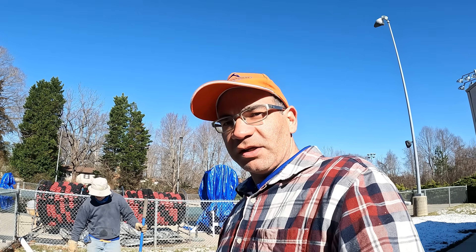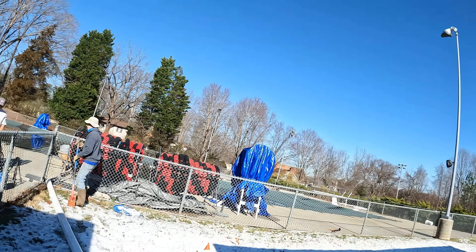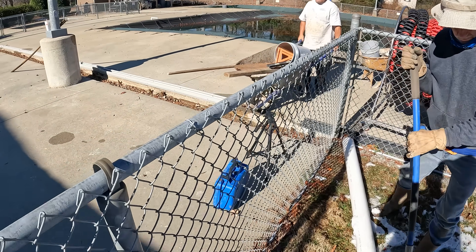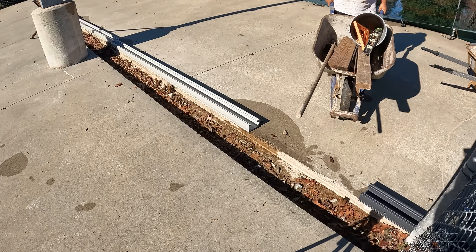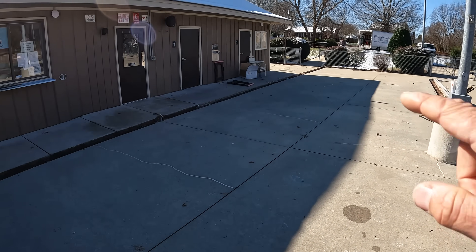This is Sean with Gate City Foundation Drainage. We are on a job today in Greensboro. We're back working for the pool guys and they are out here today doing this channel drain right here. They're also replacing a micro channel along here as well.